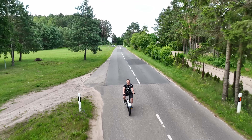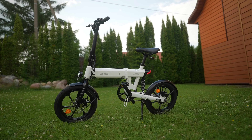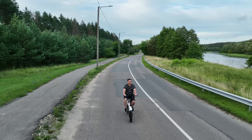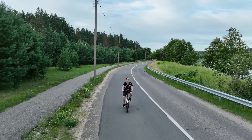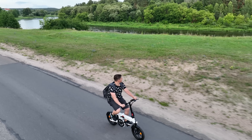This is the Himo Z16 Max, a compact e-bike with 16-inch wheels, developed strictly in accordance with EU CE legal requirements and rigorous quality control tests. In this video, I want to go through the key features, pros and cons so you can decide if this bike is right for you.